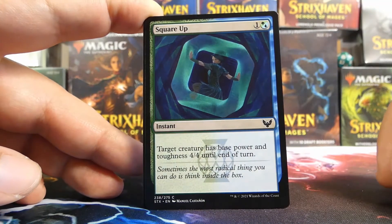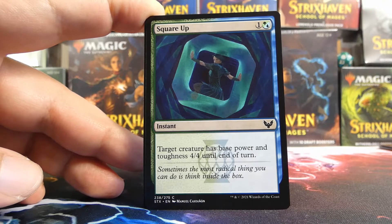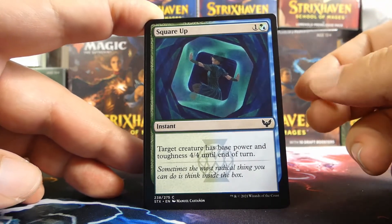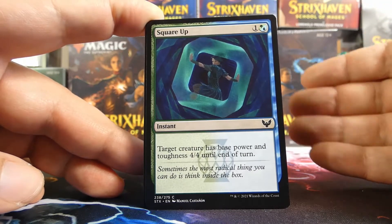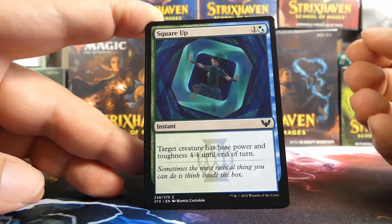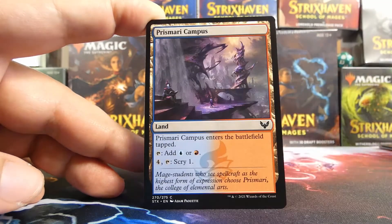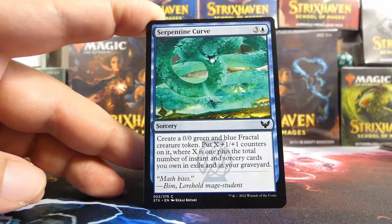Square Up could absolutely get in, especially if you have a lot of magecraft stuff. The Quandrix Apprentice we saw earlier benefits from having instants and sorceries. Square Up isn't the best card in the world, but if you have fractals with a bunch of +1/+1 counters it works really well — and it's an instant, so it counts as a spell for magecraft. Prismari Campus could help for splashing — not bad at all.